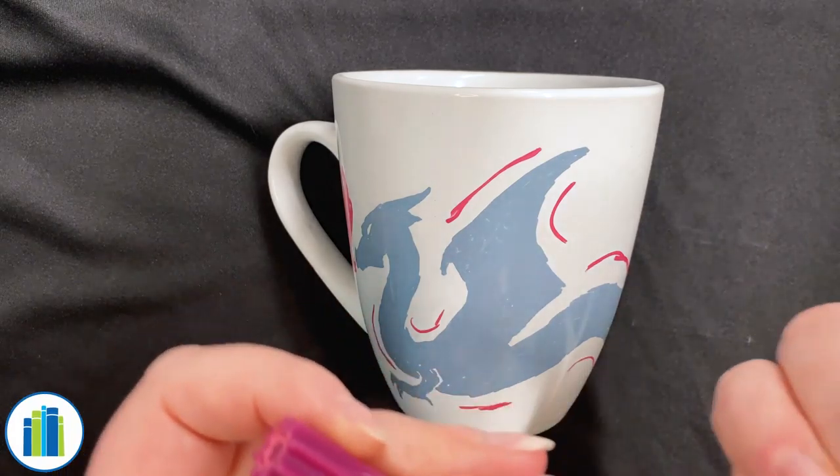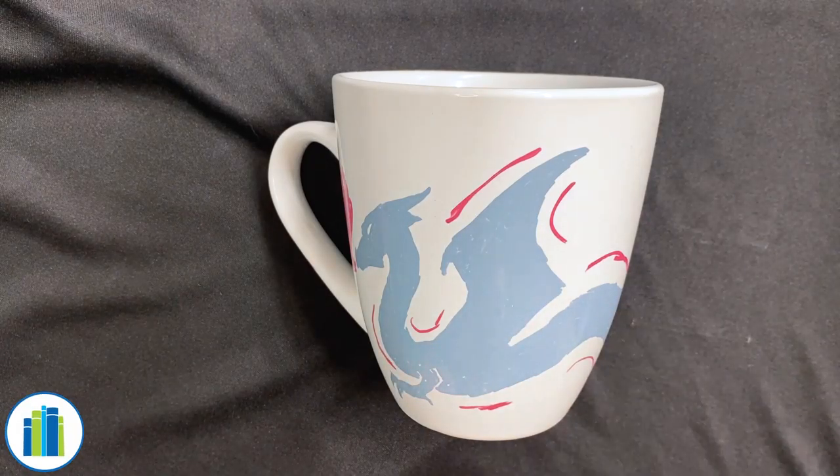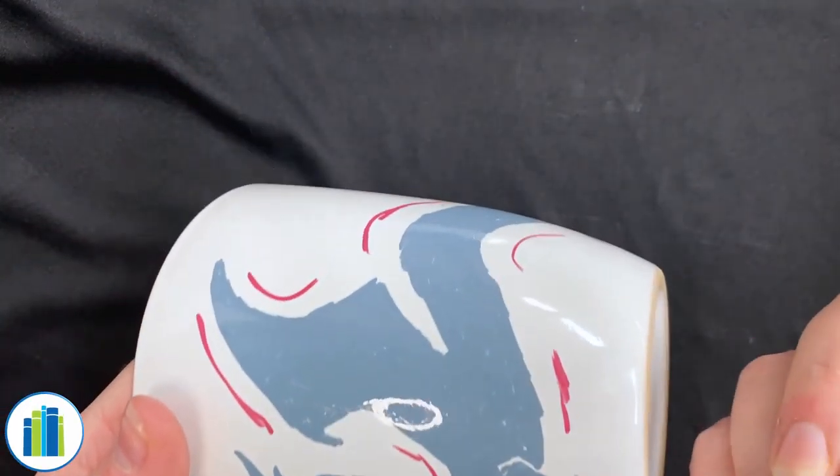You'll get some paint flowing all the way to the top of it. Once you have that paint there, it's really easy to draw with these. You can just add a little finishing touch, like maybe something around the bottom here.